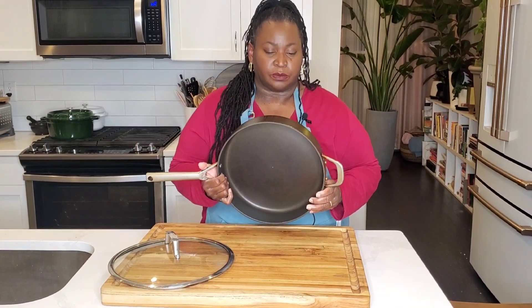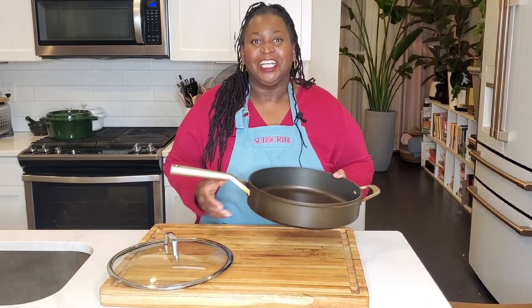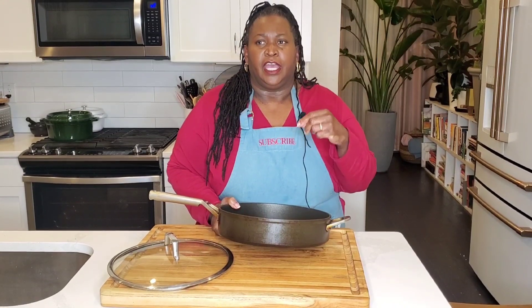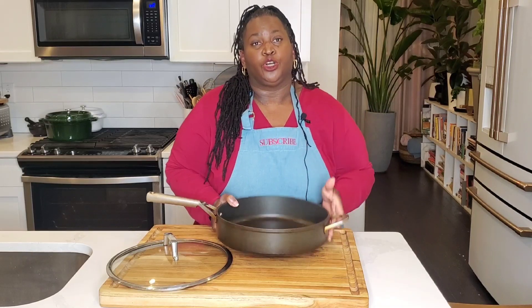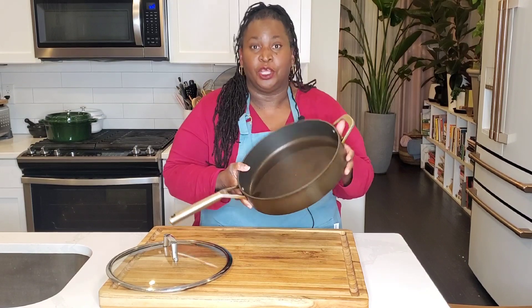The customer service agent said, let's do a live video call and show me the pan. I was not ready for that, but okay — live call right now. He sent me a text with a link for the live video call, and I was able to show him the chip in the pan. He said, yeah, that's no good, we'll send you a replacement. No problems.